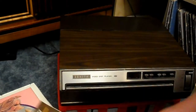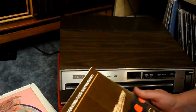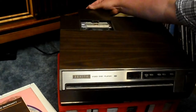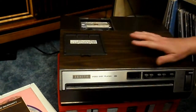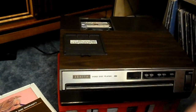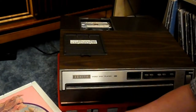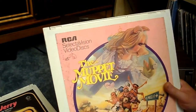It's a Zenith Video Disc Player VP2000. These are kind of an odd machine — they're actually obsolete before they even came out. It's not a laser disc player. It's what they call a CED, Video Disc Player. RCA called them Selectivision Video Discs.